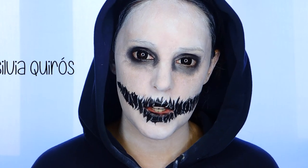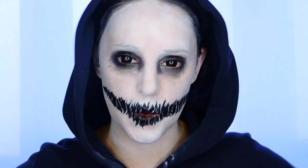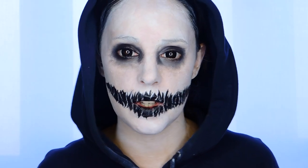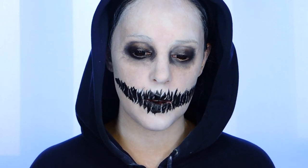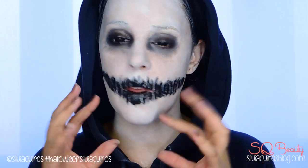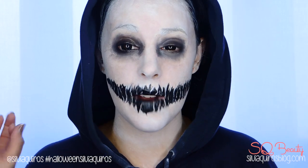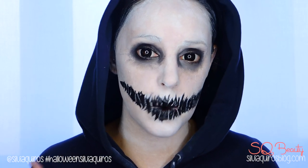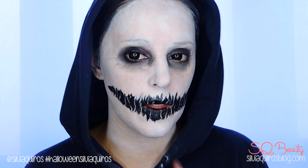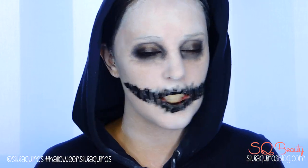Hi guys, welcome back to my YouTube channel. Today we're going to be doing a last-minute, very easy ghost makeup. It has this effect on the mouth like it's open and melted at the same time — it's really creepy but very easy to do. You just need white and black, work a little bit on the mouth, and you are done. Perfect for last minute. If you want to know how we do this, just keep on watching.